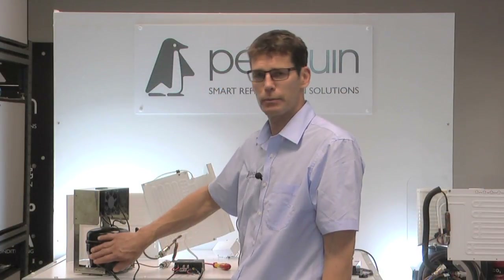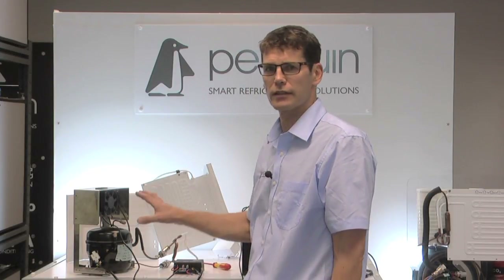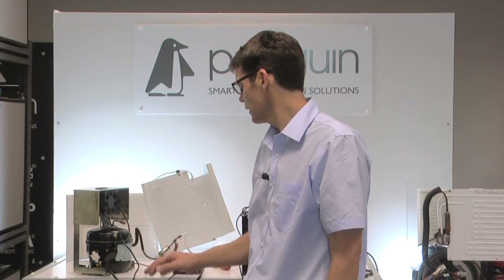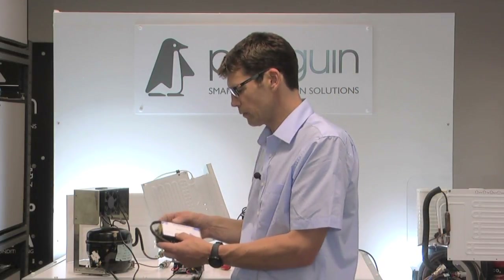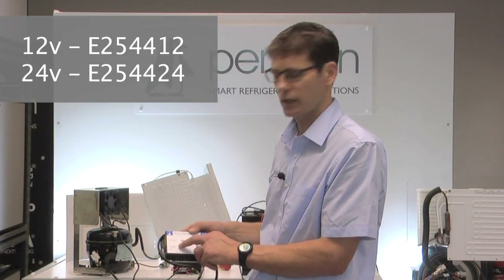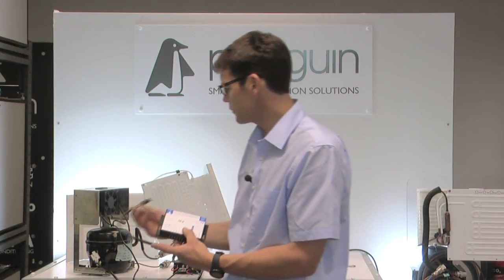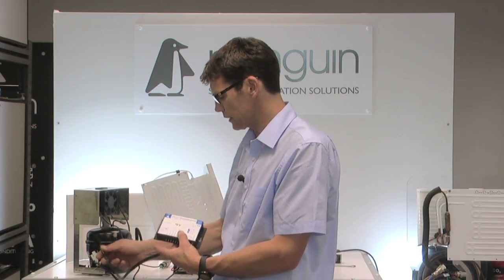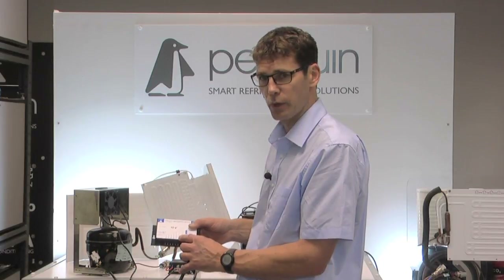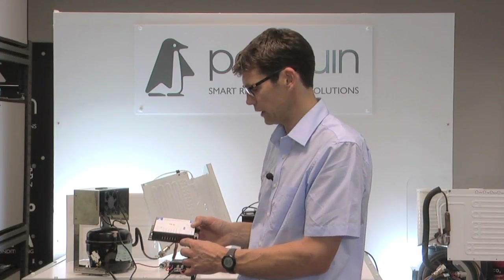Having tested the controller and the pins, if you're still getting no joy and the compressor is refusing to start, you'll likely need a new controller. You can also test the compressor itself before going to the expense of a new controller - the next video will show you how. Penguin can supply a new controller in 12 or 24 volt versions: part number E254412 for 12 volt and E254424 for 24 volt. They are a straightforward retrofit with the same plug into the same position. You may need to make new terminations for the terminals on the new box, but they are all clearly labelled, 15 amp fuses are included, and you also get the LED fault diagnostic as standard.